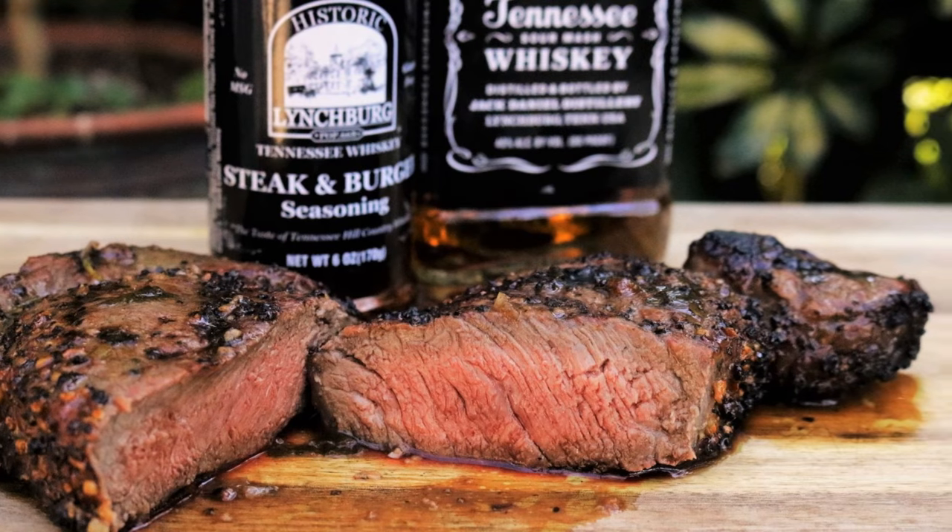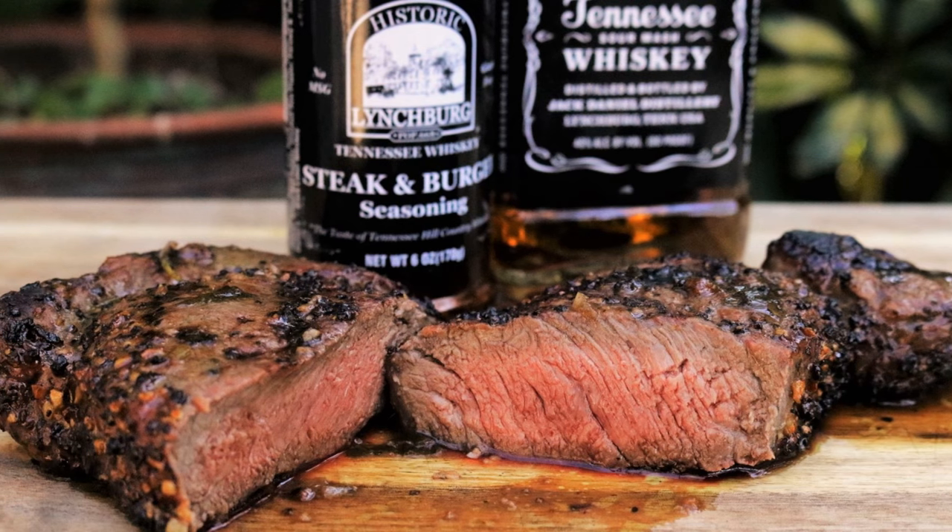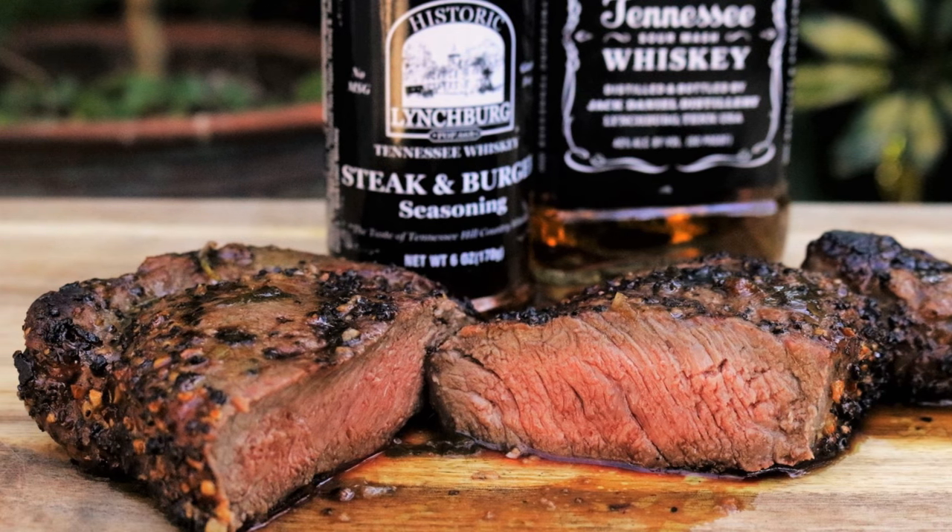I'm Jeff with ArmadilloPepper.com. Today we're going to grill a bison ribeye with the Tennessee Whiskey Butter Sauce. This is another really easy recipe and it features Jack Daniels Whiskey.